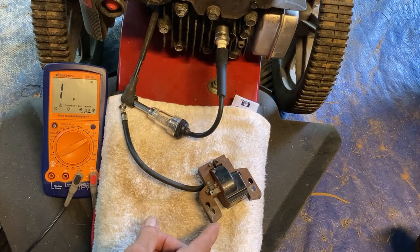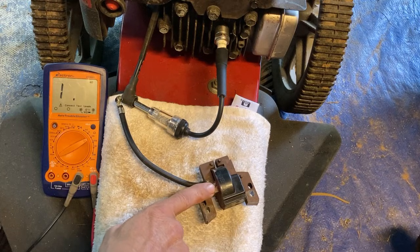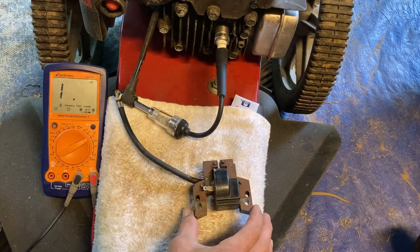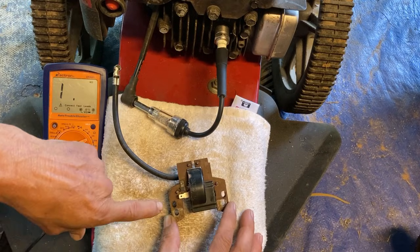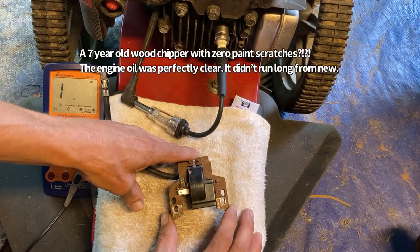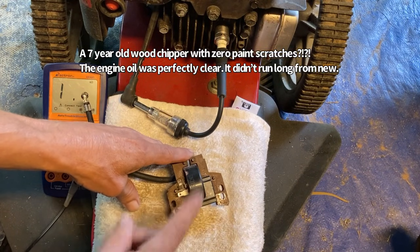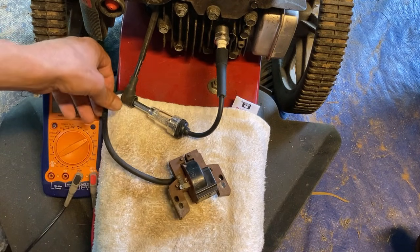The air gap was exactly what was wrong with the machine I just fixed a couple days ago — no spark, stop switch not the problem, perfect 5k ohm resistance. When I went to actually check the magneto, I found that from the factory the two bolts holding the magneto down had not been tightened. Probably the first time this machine was in operation, the magneto shifted, losing the correct air gap to the flywheel, and this machine never ran again. It sat for six years, clogging up the entire fuel system, but the whole problem was those two bolts not being tight.